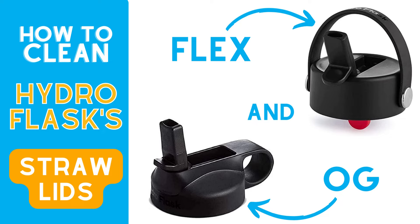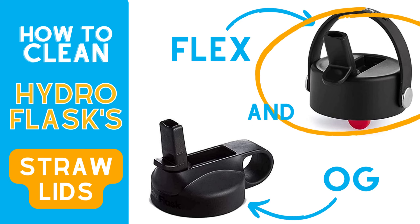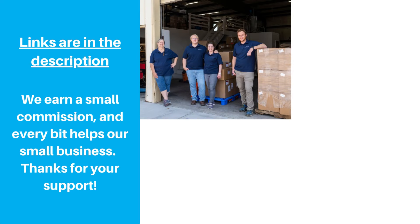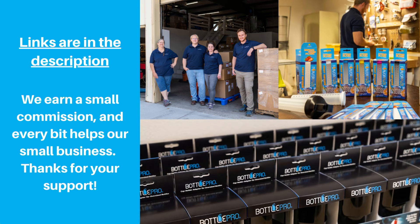Hydroflask has two straw lid options: their original design and the newer Flex Straw that was released in early 2022. In this video, we're going to review tips and best practices to follow when cleaning each one. The first part focuses on the older design and the second part is on the Flex Straw. If you're looking to buy one of these lids, you can use the links in the description to find them on Amazon. We get a small commission if you purchase that way, and we really appreciate the support.